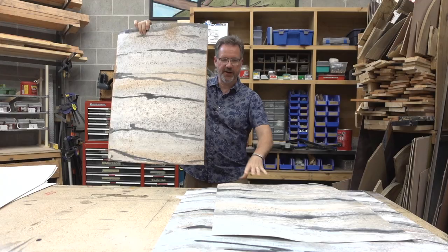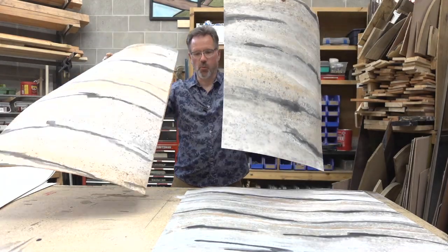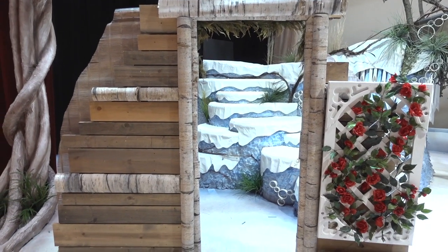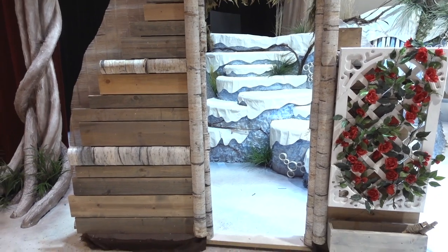We're gonna start by making some cool bark, and then I'm gonna show you how to make them into logs that really sell for the theater, your store display, or just at your house too. This is a creative idea share and let's get into it.